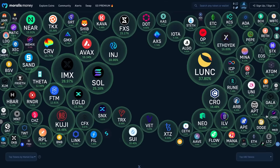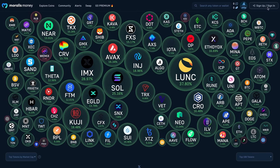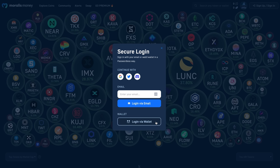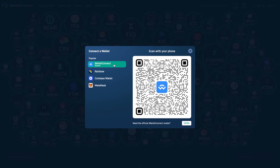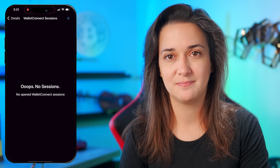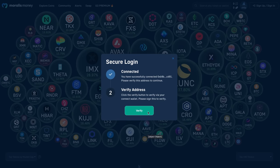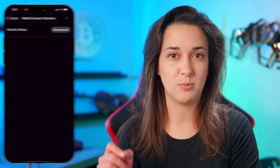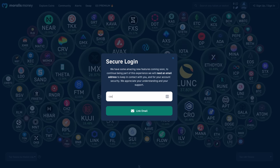Before connecting, open the Tangent app, tap manage tokens at the bottom, tap BNB, and make sure the BNB Beacon Chain and BNB Smart Chain options are enabled so the connection to MoralesMoney goes more smoothly. When you arrive at the MoralesMoney site, you'll see a screen full of crypto bubbles. In the top right corner, click sign up/login, then click login via wallet, then click wallet connect, and you will see a QR code. Open the Tangent wallet app, tap the three dots in the top right corner, tap wallet connect, tap the add icon, then hold your phone facing the QR code on the MoralesMoney screen. On the Tangent app tap start, then on MoralesMoney click the verify button. On the Tangent wallet app, tap sign, enter your access code, tap the Tangent card to your phone, and on MoralesMoney enter your email address — and now you're connected.